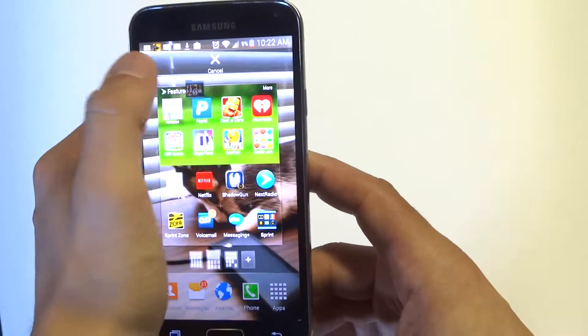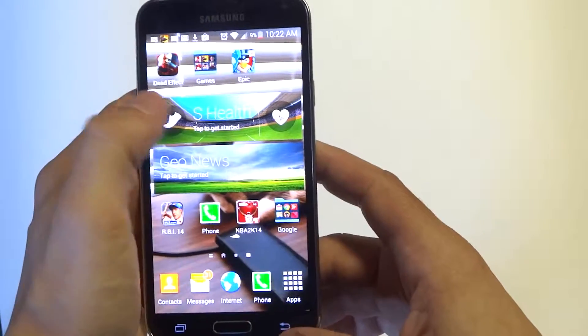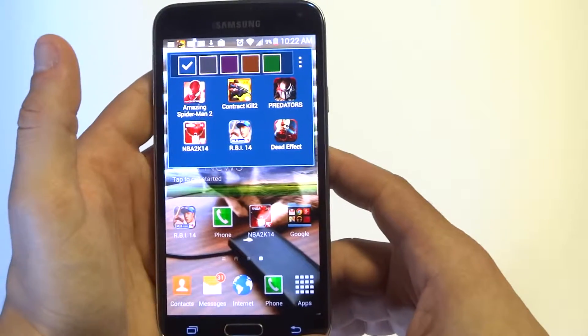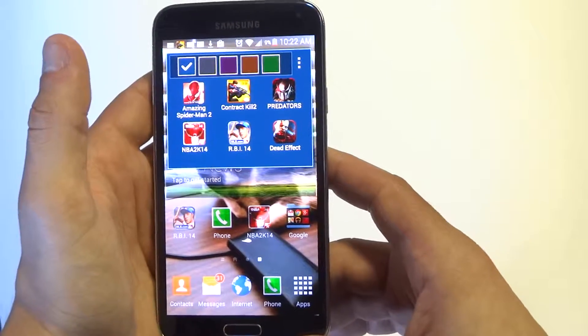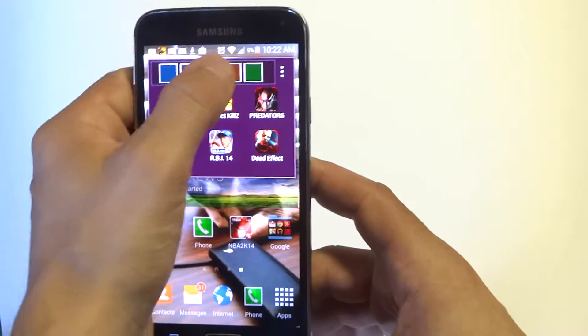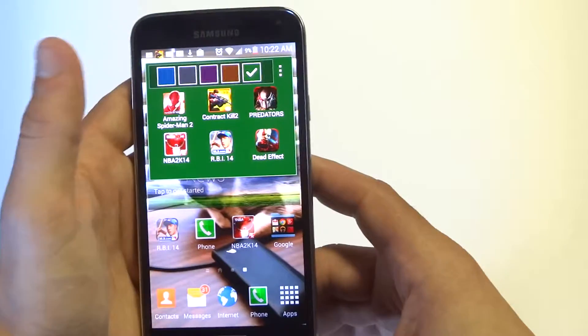Now a cool little thing you can do is change the color of the folder. So once you click on that folder, you want to click the little option tab right here and you can change the folder's color. I think green looks really cool.